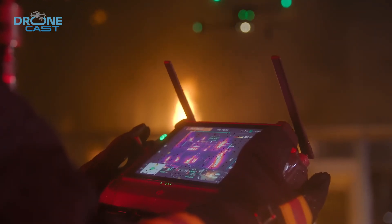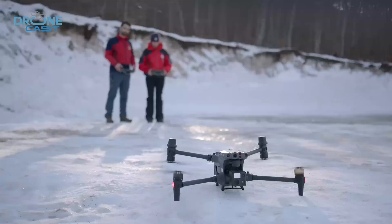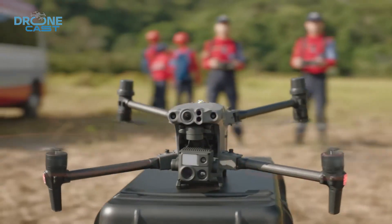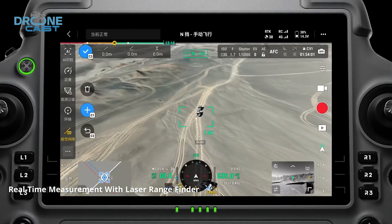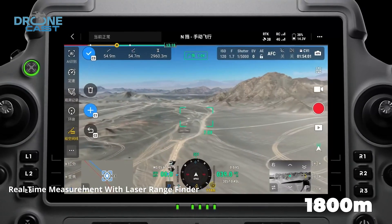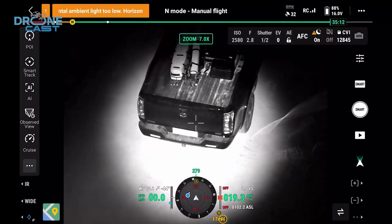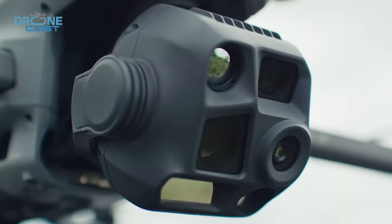The M30T doesn't hold back on performance either. It shines in urban or tight environments where agility and quick movements matter most, like flying between buildings or landing on narrow rooftops. On top of that, the M4T stretches its lead with a longer-range laser rangefinder up to 1,800 meters, while the M30T is limited to 1,200 meters. So if image quality and zoom flexibility matter most to you, the M4T has the edge.